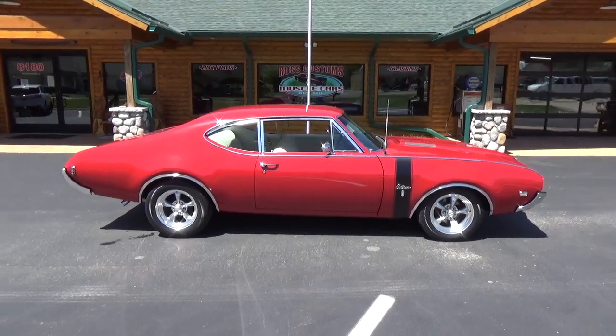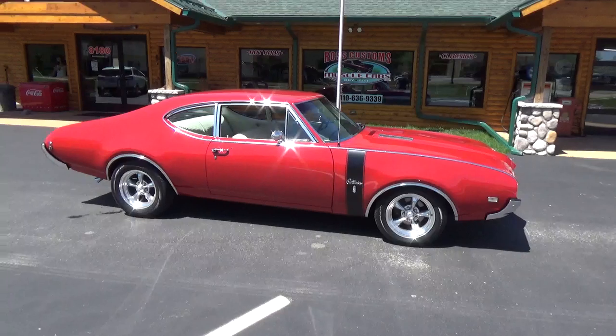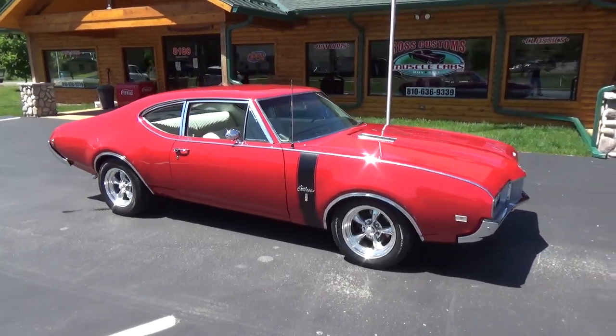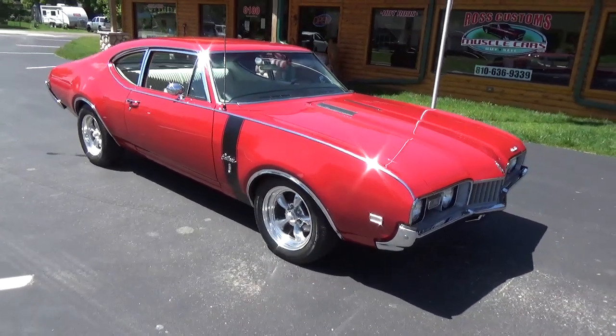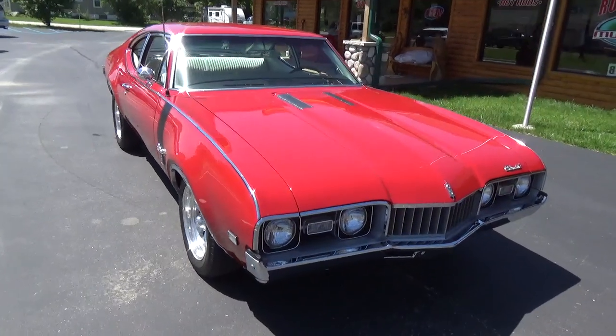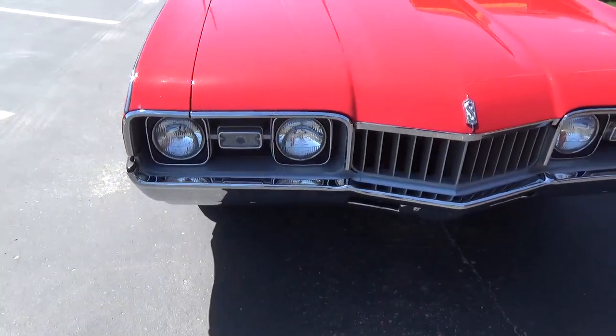How you doing folks, this is Ross from Ross Custom Muscle Cars. Today we're checking out a really cool 68 Olds Cutlass S done in its factory Rally Red. This is a low mileage car, numbers match, super super cool car with a lot of rare options.